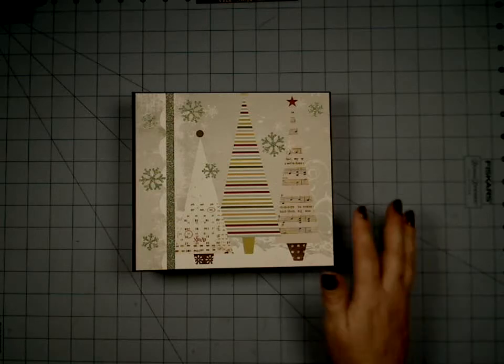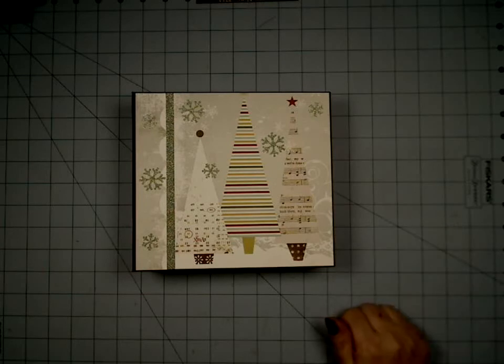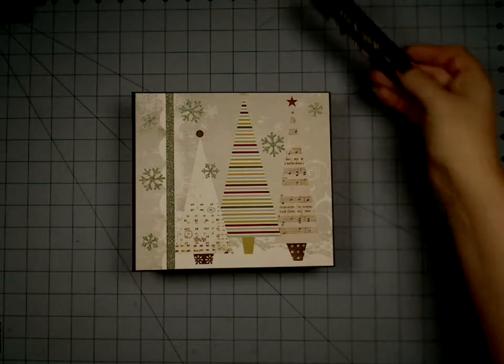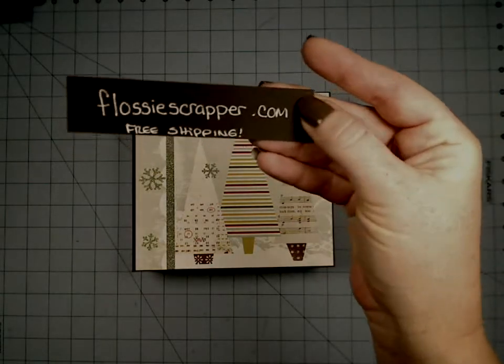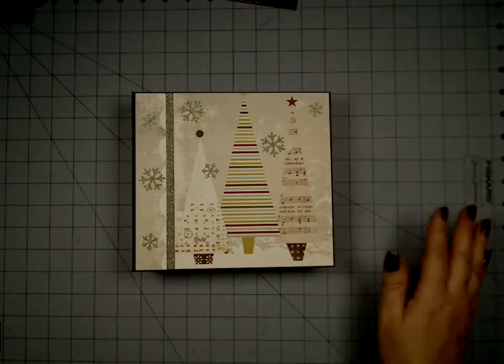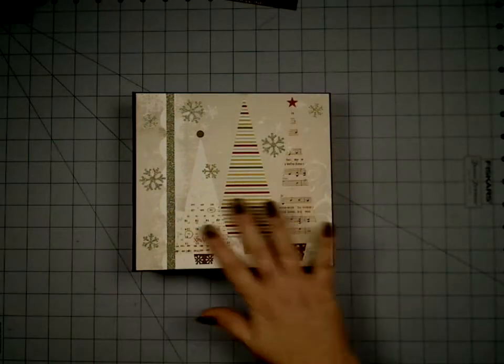Hi everyone, we're back again. I have one more Christmas winter album to show you, and I made this one for Vicki over at Flossyscrapper.com. You guys can go check her out. She gave me these amazing papers from Fancy Pants — this is a new collection, just came out in 2013.